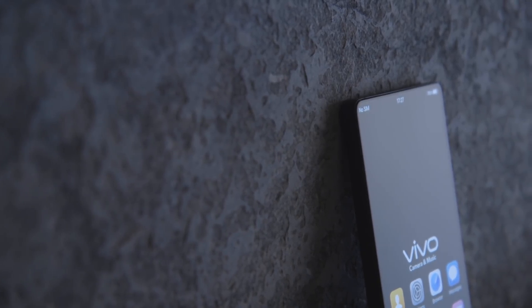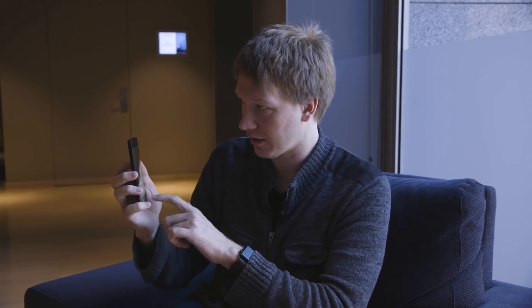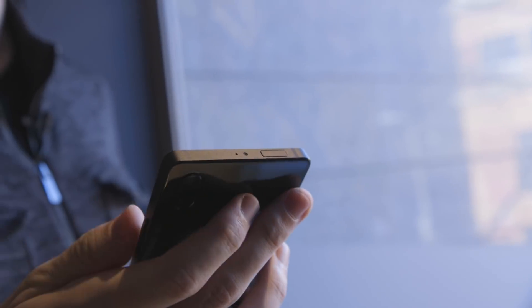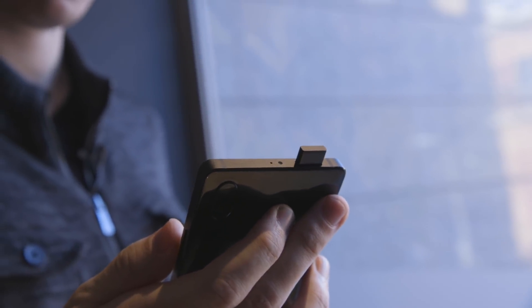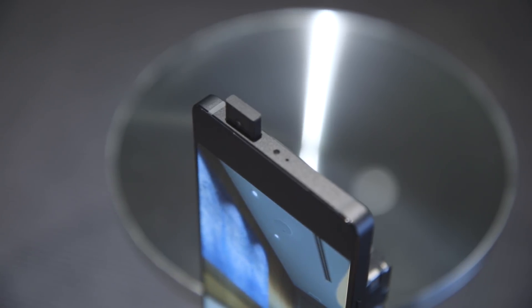But without bezels around the screen, where do you put the selfie camera? Vivo has a pretty neat solution for that. The regular cameras are on the back as you'd expect, but if you want to take a selfie you switch the camera and this cute little guy pops up. It makes a bit of a noise and it takes about a second to pop up — a little bit less — but it's kind of cute. It's a neat solution.